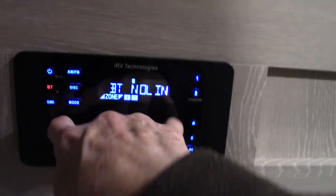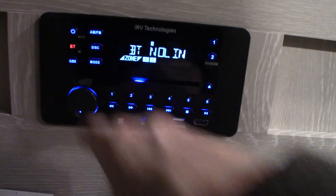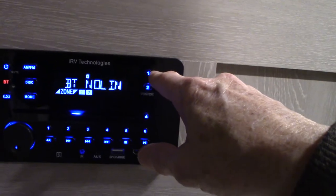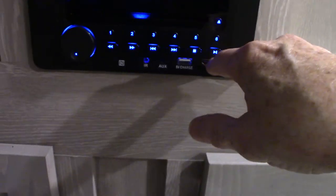Your entertainment system here can play CDs and DVDs, stream off USB, and has Bluetooth so you can connect wirelessly from your phone or tablet. It has AM/FM radio and two speaker zones — one inside the trailer and one outside. This HDMI is an input, so you can connect a game console or anything else you want to feed into the system through it. Your TV works like any other TV, and there's storage behind it, which is a nice touch.